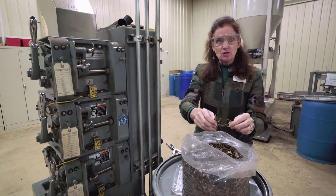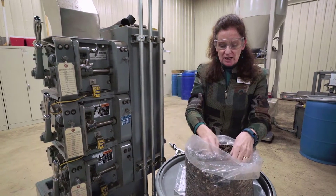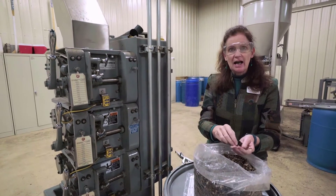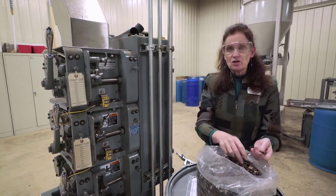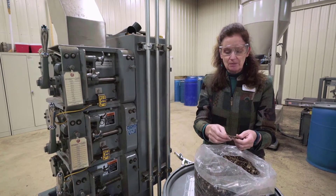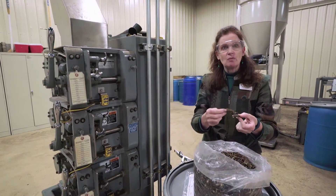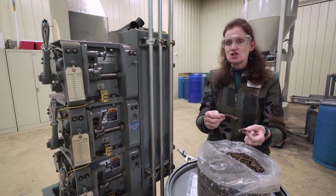What we then do with these roots is put them in this piece of equipment, which is a chopper and crusher. This is to increase the surface area of the different pieces of roots. We take roots like this, flatten them, and chop them up to make them easier to extract.